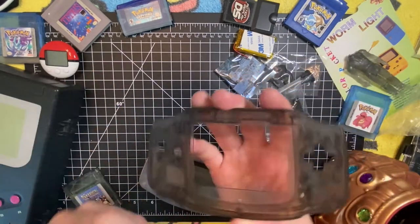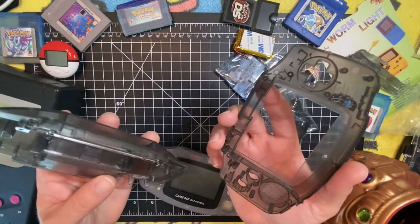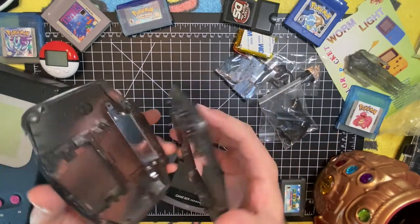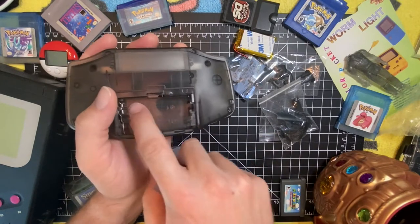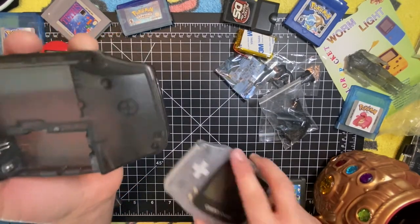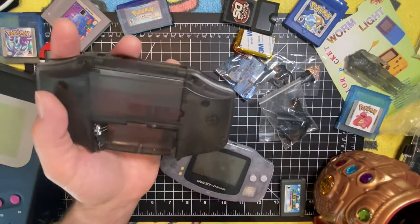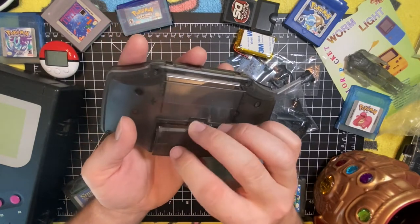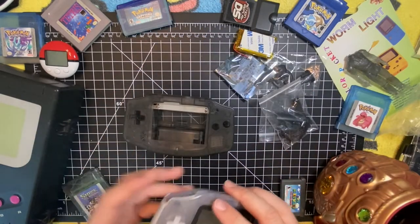The shell is pre-cut for the screen, so you don't need to fiddle around with flush cutters or Dremel tools. Everything just pops in really nicely. The battery compartment has also been leveled — they got rid of the little barriers. On some shells there's a divider, but they pre-molded it to not have that. So you don't have to fidget with it.